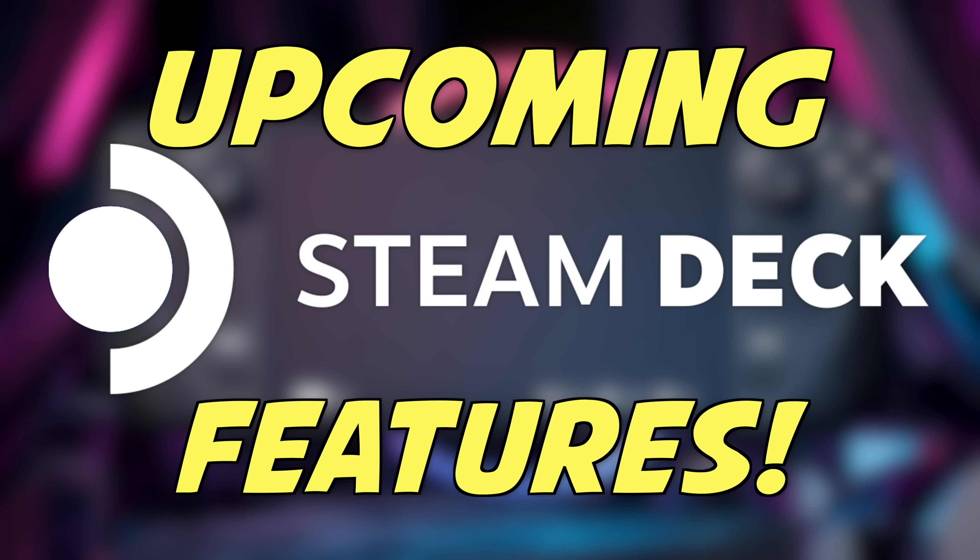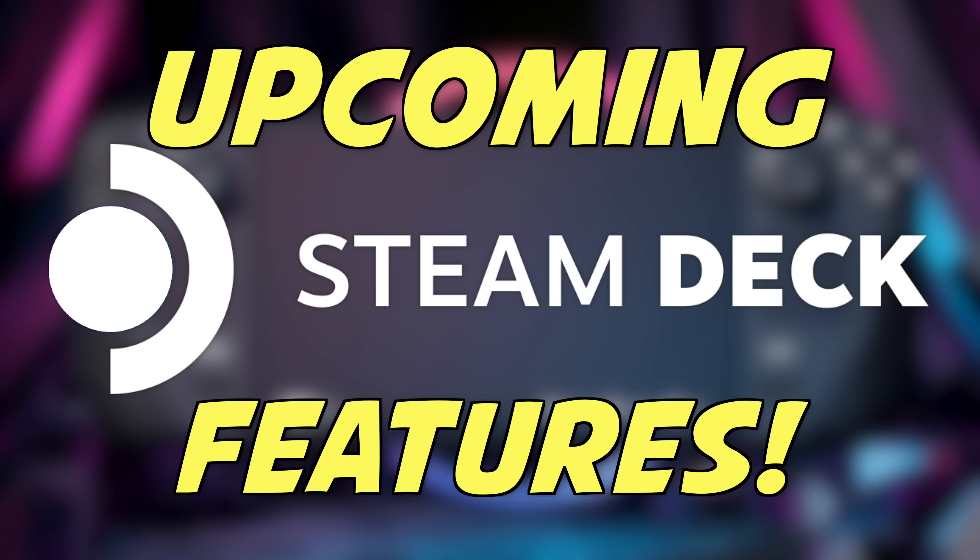Here are the five biggest upcoming Steam Deck changes we have to look forward to. For today's video I have five things I'm looking forward to coming down the pipe with the Steam Deck that are actually happening sooner rather than later.